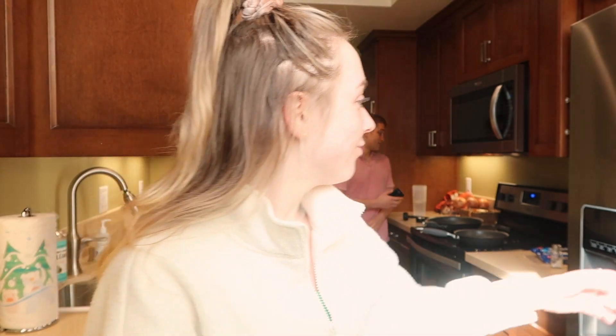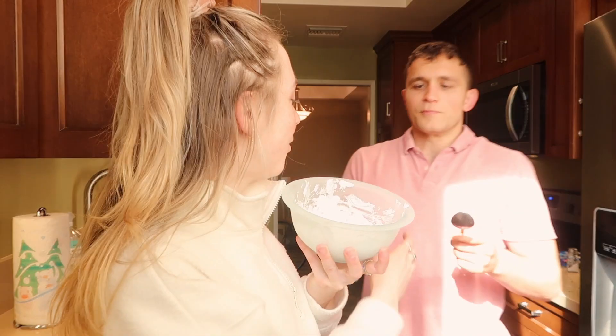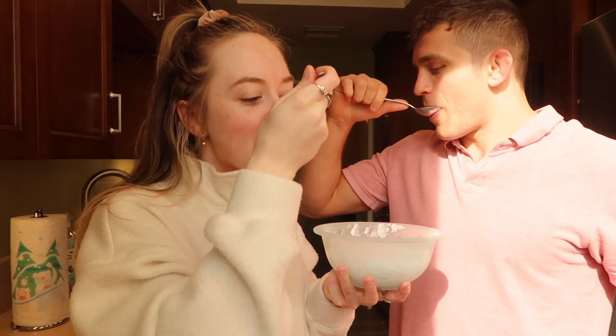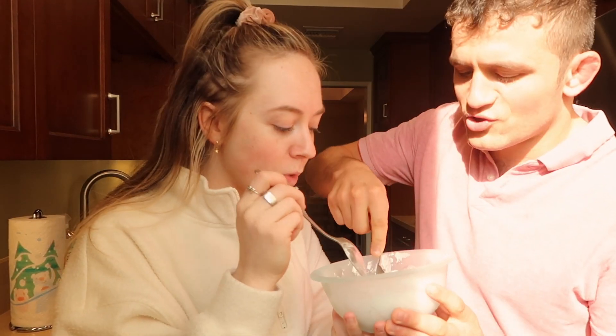Hi from the future — we're going to try the Oreo Cool Whip. Are you ready? Oh yeah, it looks like ice cream. I put four Oreos in here. Wow, it's rock hard. Okay, cheers! It's just like ice cream — that's so good. Okay guys, you gotta make this.